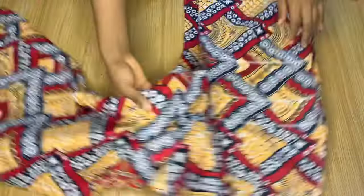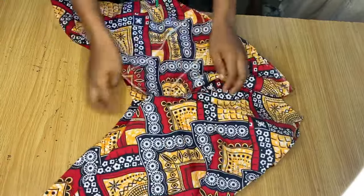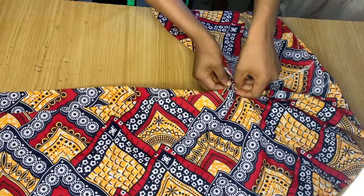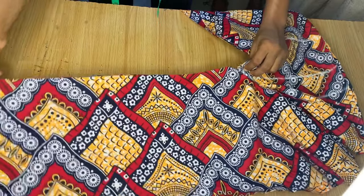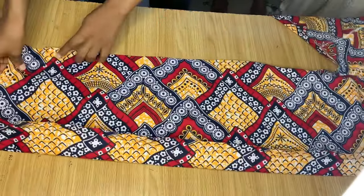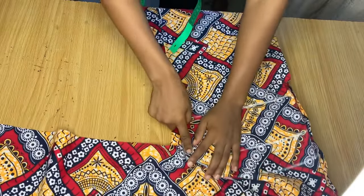This is what it looks like after stitching the sides together. Now we're going to work on the middle part — the crotch area. I'm going to ensure that the crotch area of the front and back are aligned together, then take this over to the sewing machine and stitch from one end of the trouser through the crotch area all the way to the other end.